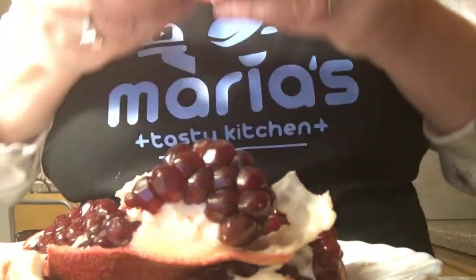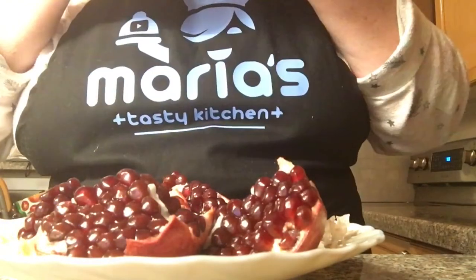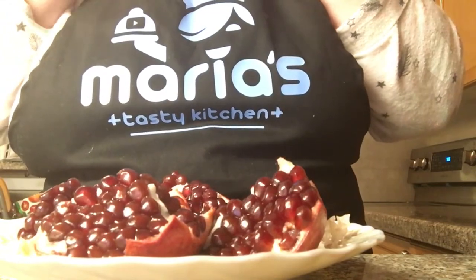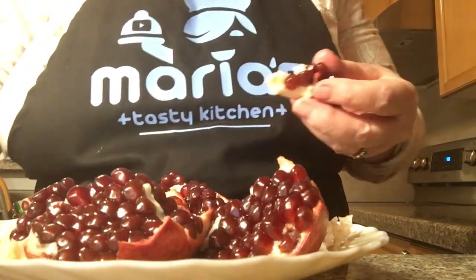I'm just gonna eat it. Enjoy — always eat it in good health. Don't forget to subscribe, and god bless. Yummy, thank you!